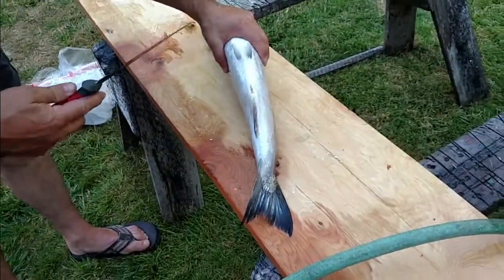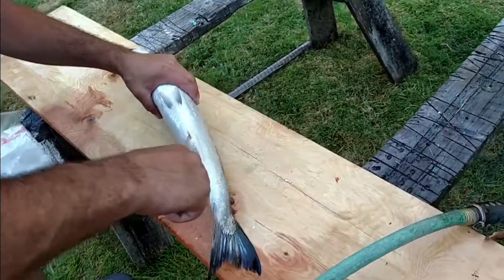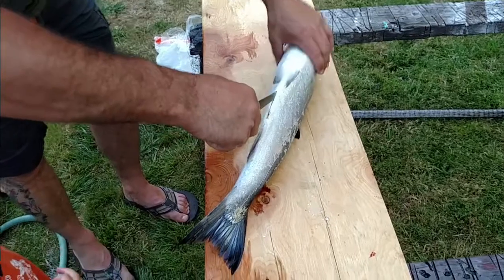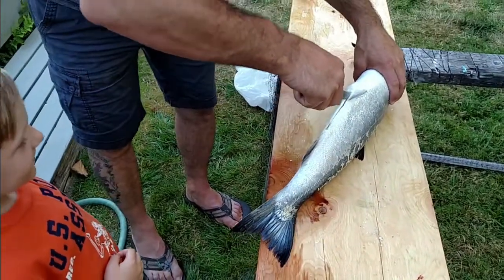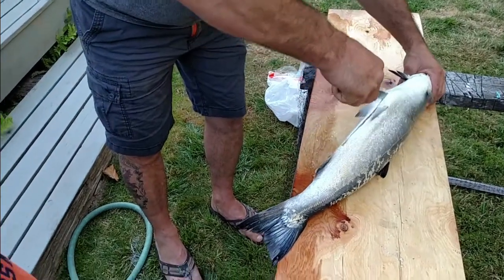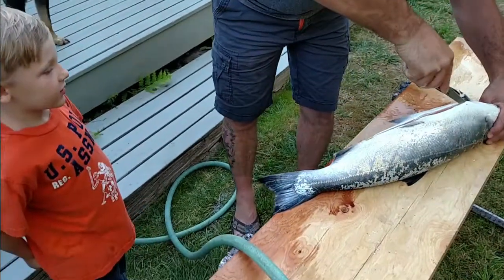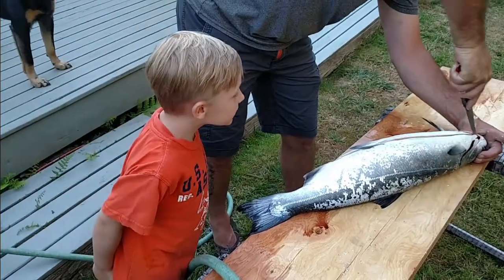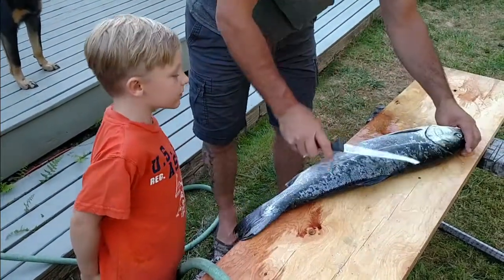So you gotta take this knife. You gotta stick it right in that hole right there — that's also the fish's bum. And you go right up the middle of it, right up the middle. All the way up to where its mouth is. Oh. Okay.